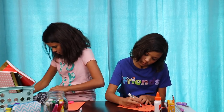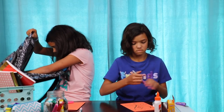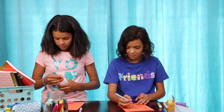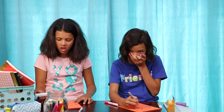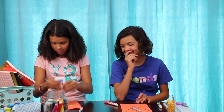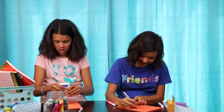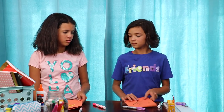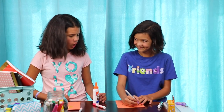Thank you, teacher. Can I borrow your glue? Thanks. Sure. Ew! Do you like it? Nope, nope, I'm gonna do it. Ugh! Who did this? Ew! Ugh! Thanks a lot. I'm gonna get you back.